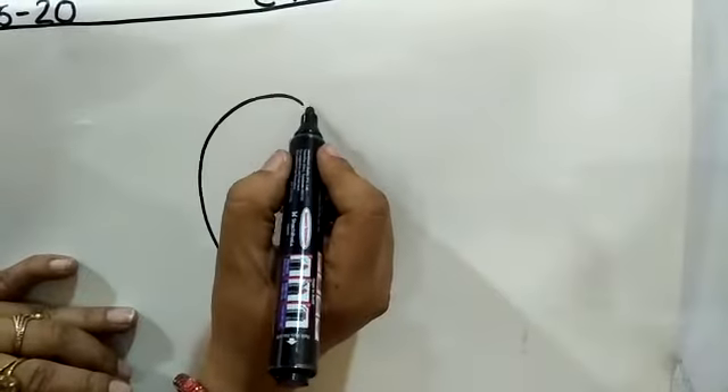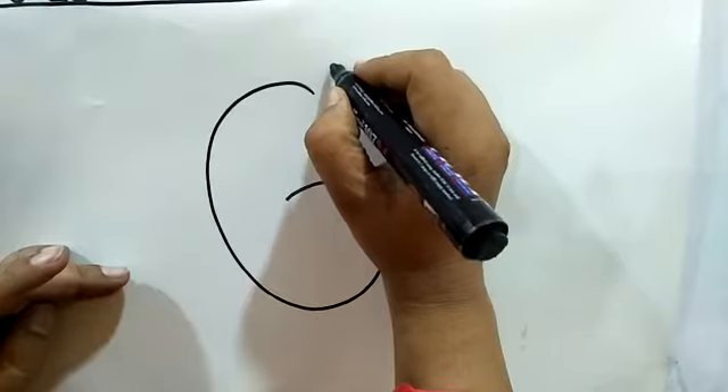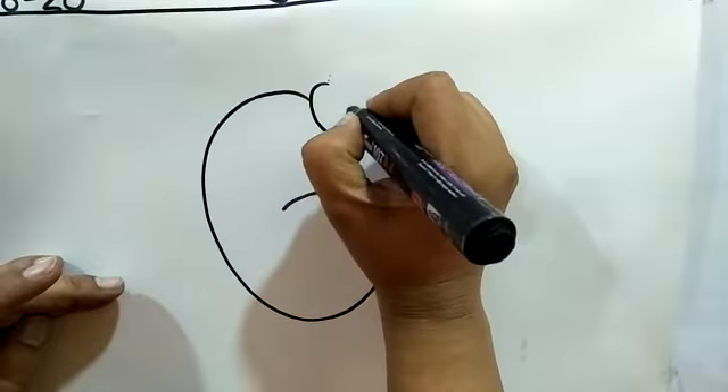Now, put your pencil here and make an oval like this.